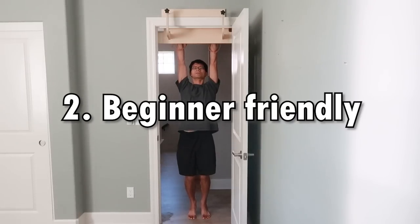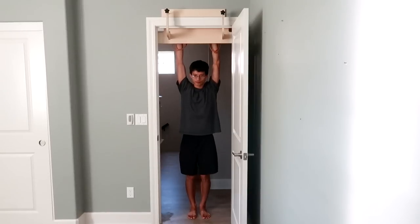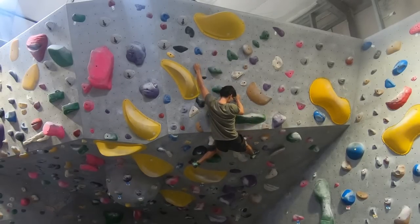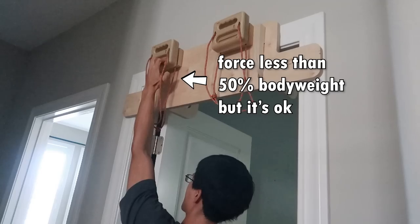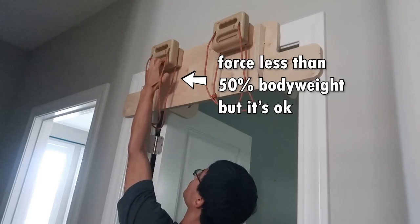Second, it's very beginner friendly. If you are a beginner, chances are high that your fingers can't hold your body weight with both arms on a 20mm edge. That means there is nothing you can do except climb more if you want to improve your finger strength on a 20mm edge. However, with one-arm-max-pull isometrics, you can stand on the ground and pull as hard as you can with one arm on the 20mm edge, even though the force you generate will be less than half your body weight — your fingers can still be trained properly.